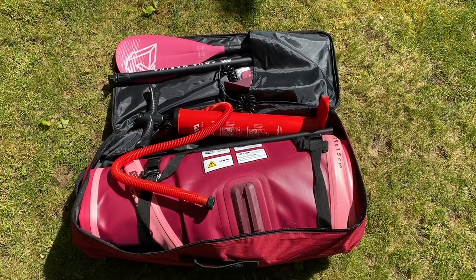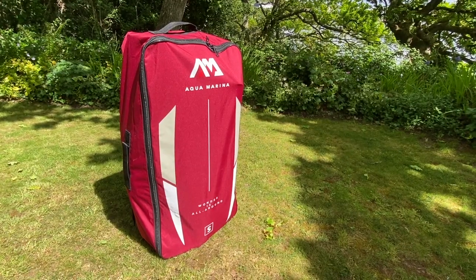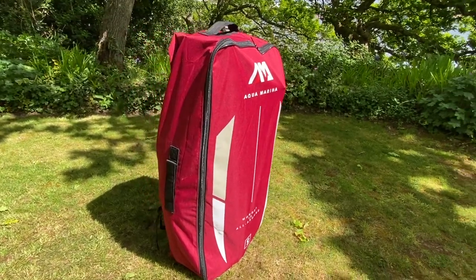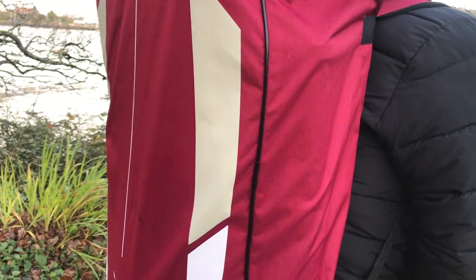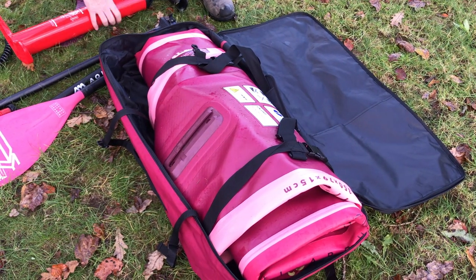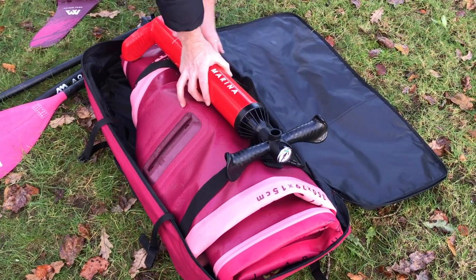Most accessories are the same across each board — we'll explain the differences. The bag you get with purchase is actually quite nice and feels comfortable on your back, partly due to the lighter weight construction. It opens up fully to fit all gear in, has good handles for transporting, and features an inner sleeve pocket for storing the fins, leash, and pump hose.